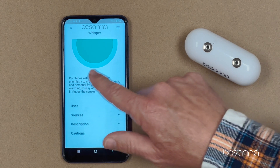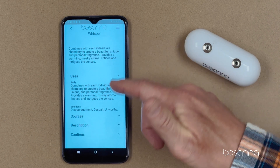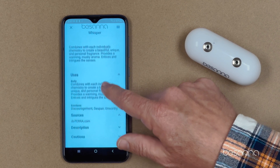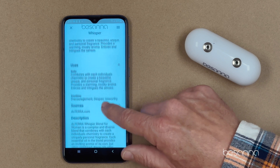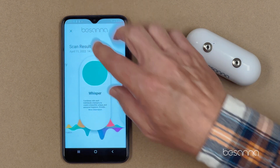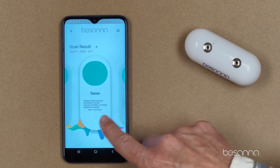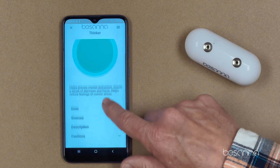I get that short description, plus a uses description — it tells me what Whisper does for my body, emotions, and mind. Sources will show where I can purchase the products, and then a longer description. I exit out of that and swipe from right to left to get more results, and I simply read each one in the same fashion.